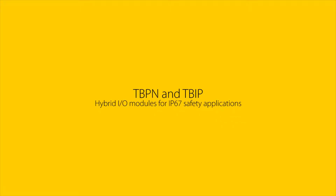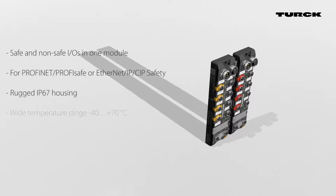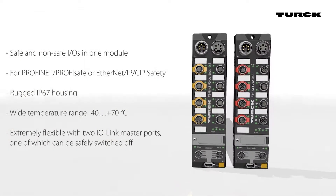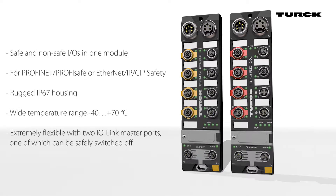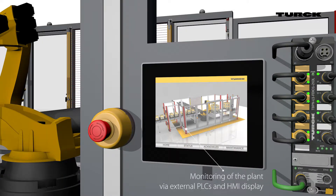The TBPN and TBIP hybrid safety IO block modules provide general purpose and safe inputs and/or outputs in one device. By using the two IO-Link master ports, the IP67 hybrid modules can be adapted to the specific signal requirements of each machine. The modules can operate with external safety controllers or as a standalone safety controller. The system can be monitored via external PLCs.